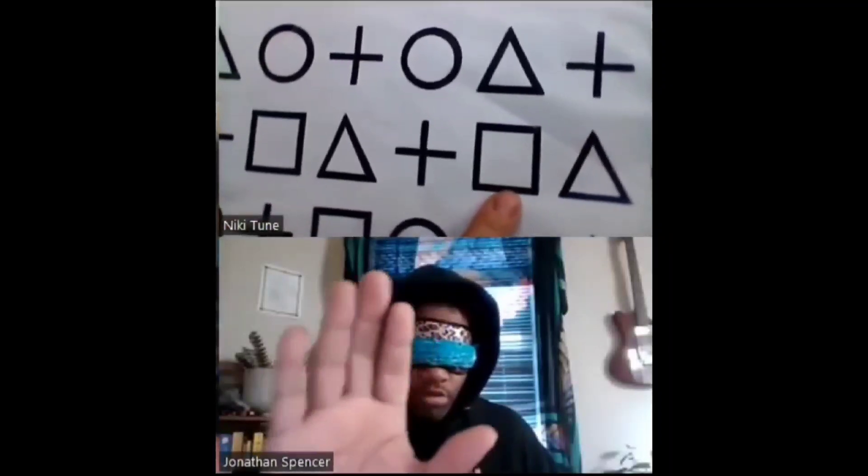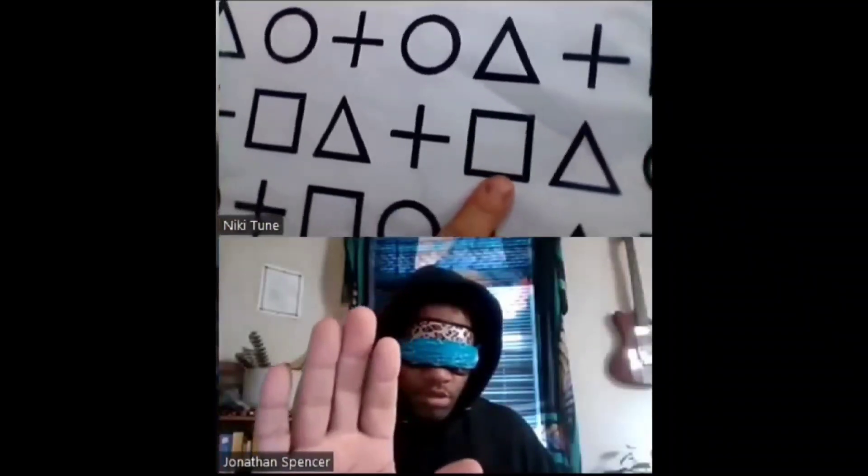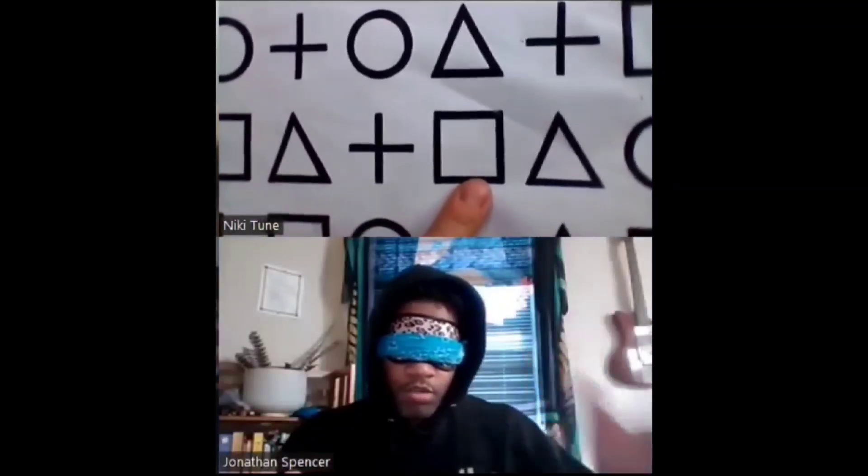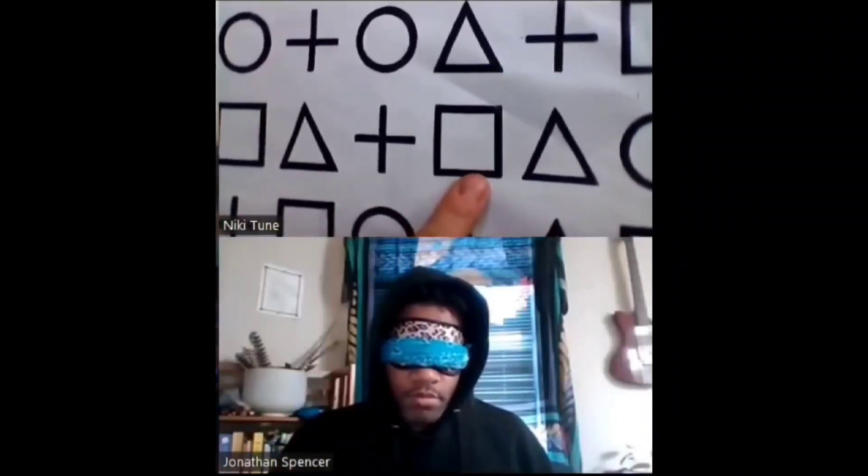Circle. So I want to tell you that above this square is a triangle. Visualize the square, visualize the triangle. Now on either side of the square are two different shapes — what two different shapes are there? There's a cross on this one and a circle on the side. There's a cross on one side for sure — it's on the left side. Go to the right — what shape is there? Because it's not a circle, it's different.